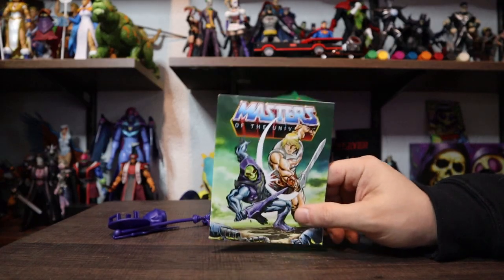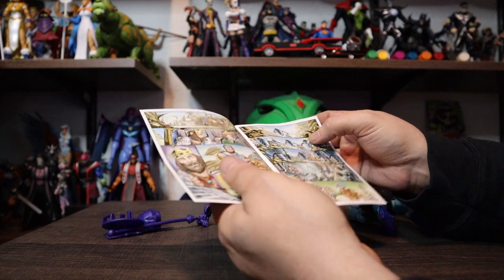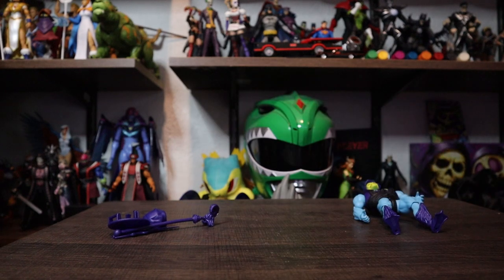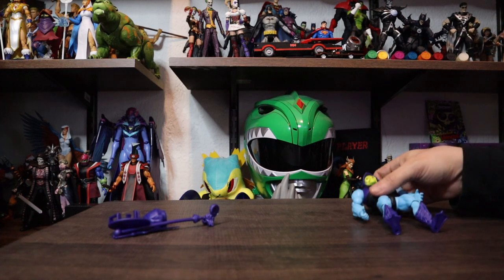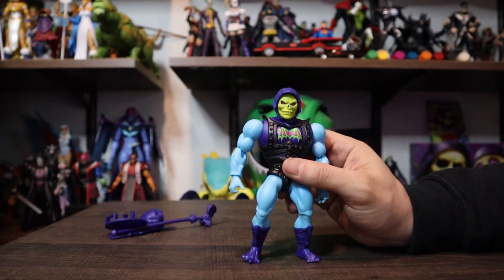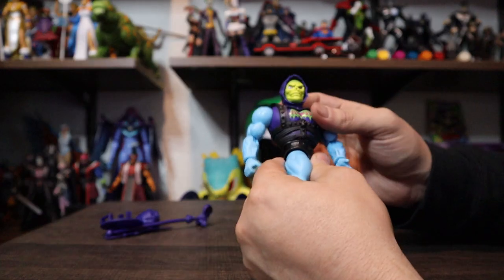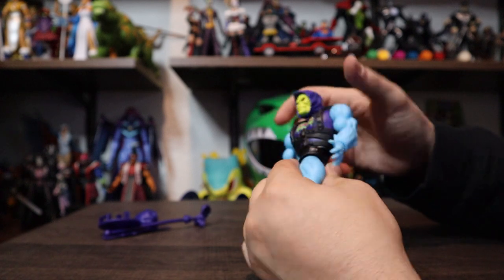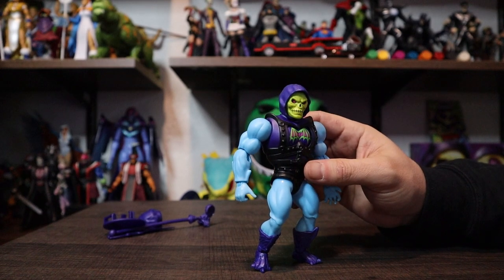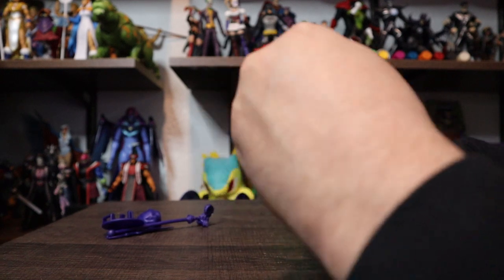He came with a mini-comic that I didn't have. That is legit awesome — I'm actually really happy to have this because I've been trying to get at least one figure from each wave. Luckily I like at least two or three characters from every wave, which gives me the books so I can keep up with all the ones released. To say this guy is almost instantly one of my favorite Skeletors would honestly be an understatement. This is awesome. I like this battle armor — he's an actual character.